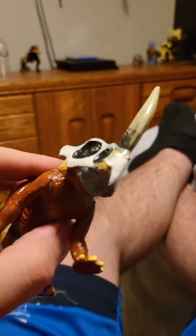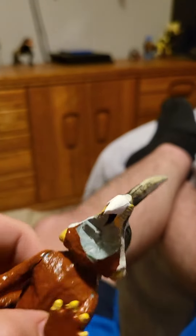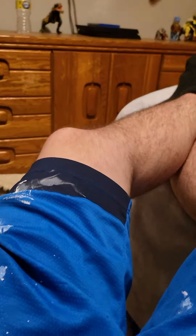Either way, I detached the bottom jaw. I'm going to go in there and carve it out a little bit and make it so it can open and close its mouth. Hold on a second, I got the mouthpiece right here. Yeah, you can kind of see it — I just carved it out with an X-Acto knife.